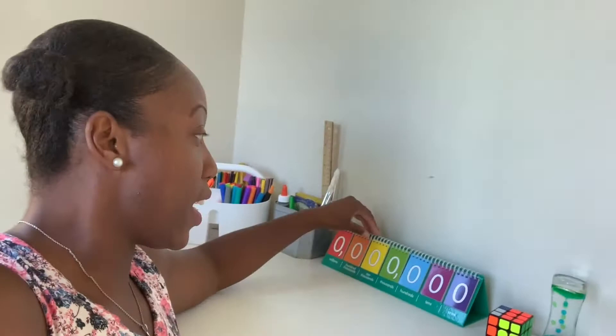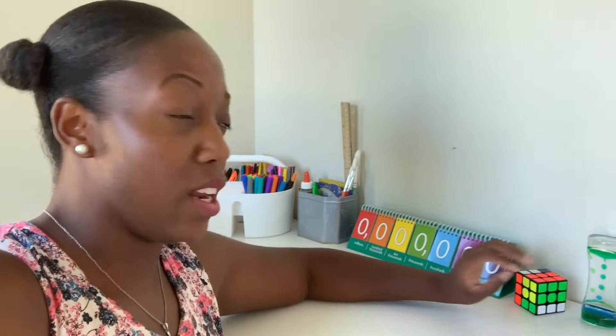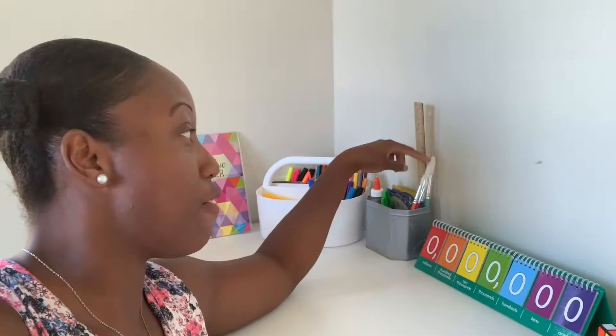Next we have a place value chart — I just started introducing place value to Faith yesterday and she's already grasping it, and she's only five. We have paint brushes and clocks that I got from the Dollar Tree. We also got a really cool academic planner from the Dollar Tree — you can easily fill in dates and a little to-do list for the day.